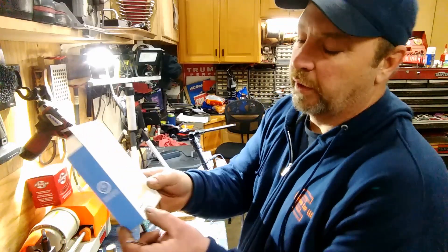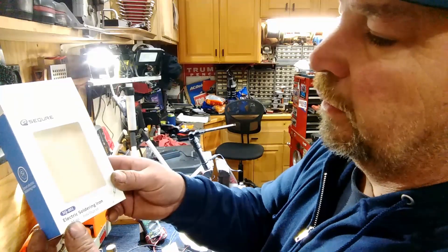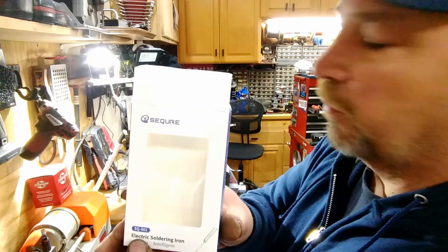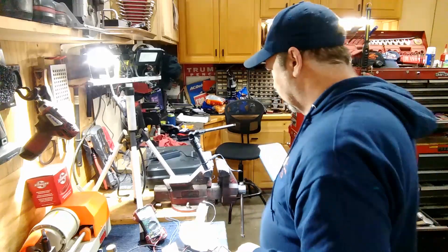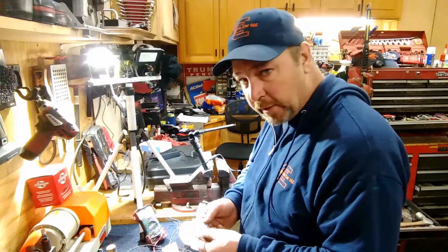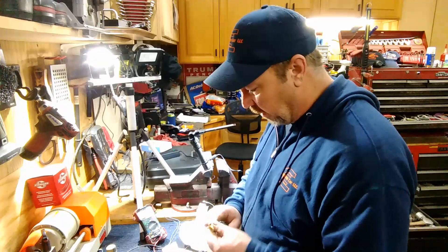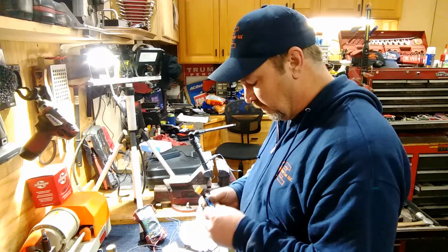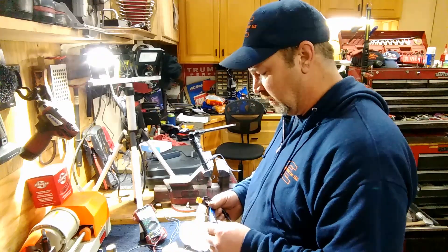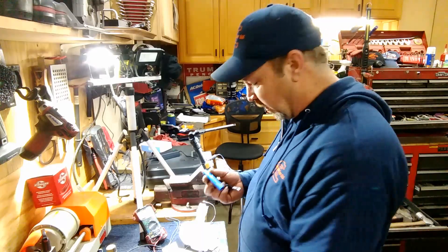It's the SQ-001 electric soldering iron - I'm going to say it's SEQURE. We got some stuff in here: a little Allen wrench, some little screws, a cable. This thing says right on it 12 to 24 volts, so this will work perfect on the road.